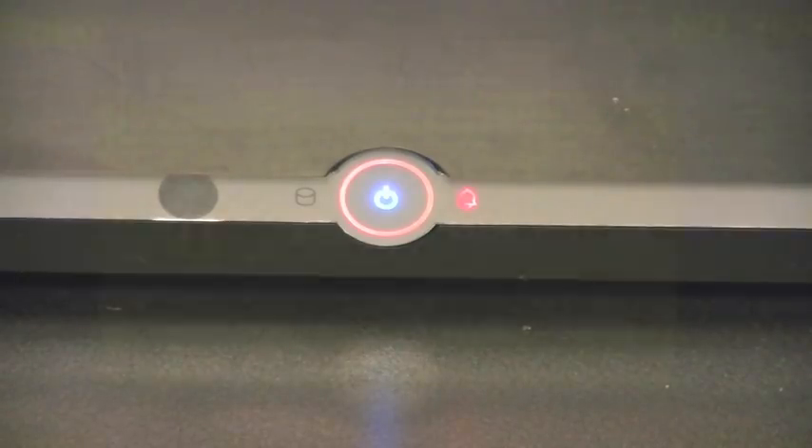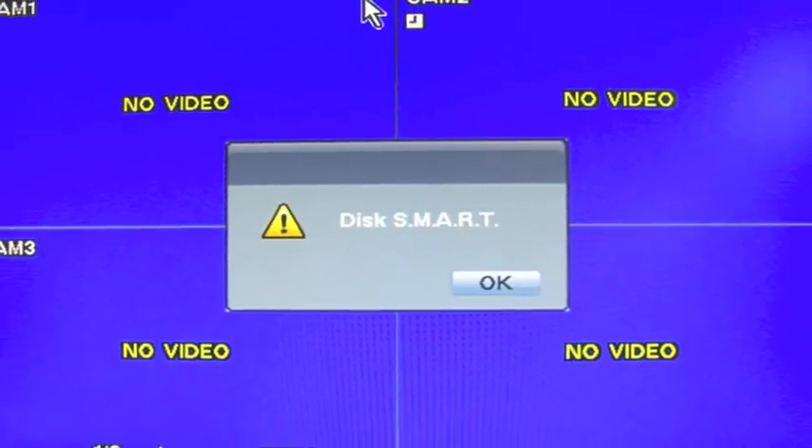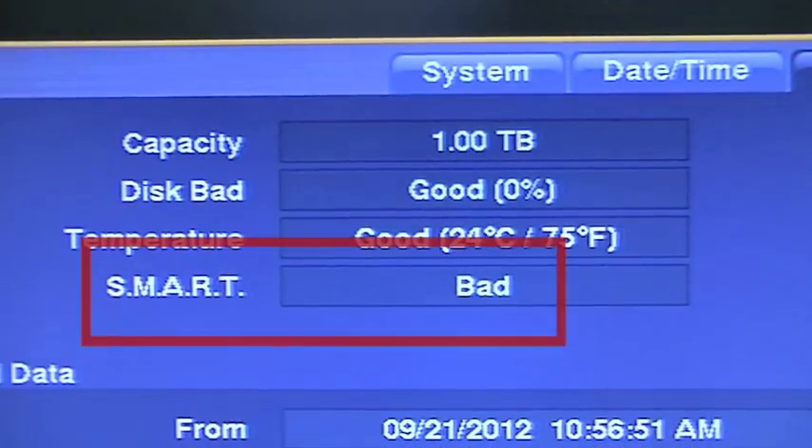A safety feature of your DVR is that if it experiences problems recording to the hard drive, the alarm will sound along with a message display stating SMART BAD. This is a serious technical issue and you should contact Revo Tech Support for further details.